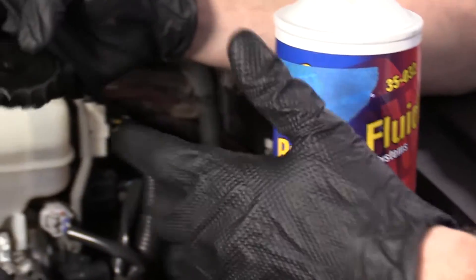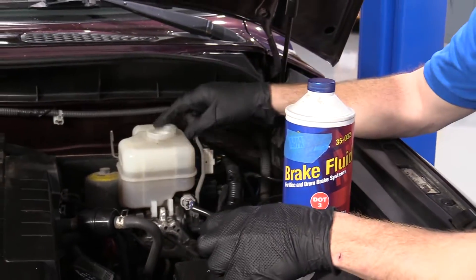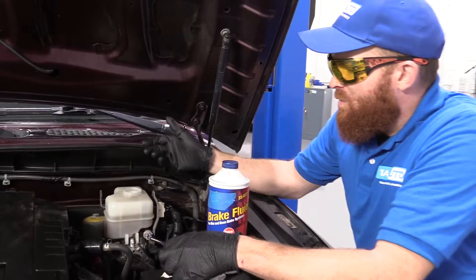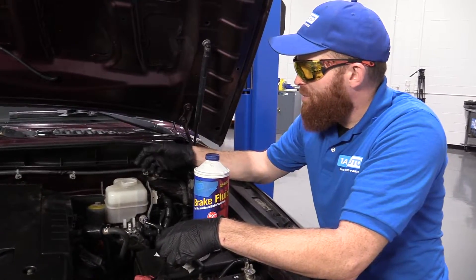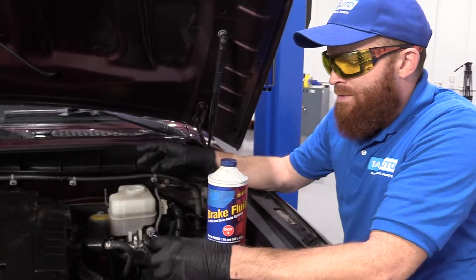They have other fluids like DOT 4, DOT 5, and so on. You definitely don't want to top it off with DOT 5 fluid. DOT 3 and 4 are hygroscopic, which means they absorb moisture. DOT 5 is hydrophobic, which means it repels moisture — two totally different types of fluid. You don't want to mix the two.